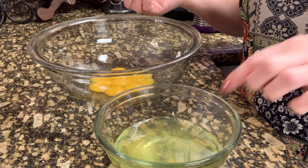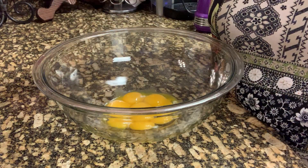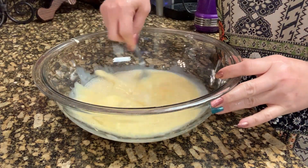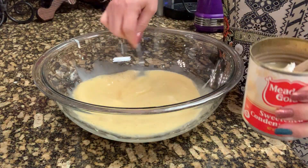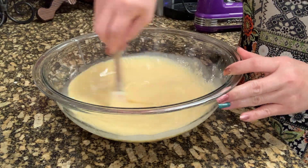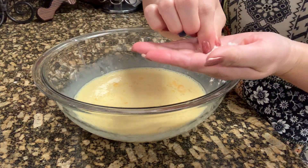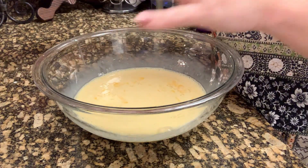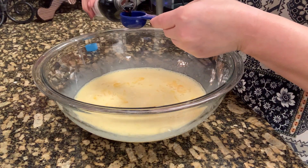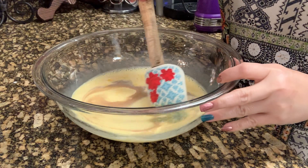The egg whites are separated from the yolks. Now I am going to add the milk — the evap and the condensed. And then I'm just going to add a pinch of salt, just a pinch. And we're going to add our vanilla — I'll just put one tablespoon. Then we'll mix it really good.